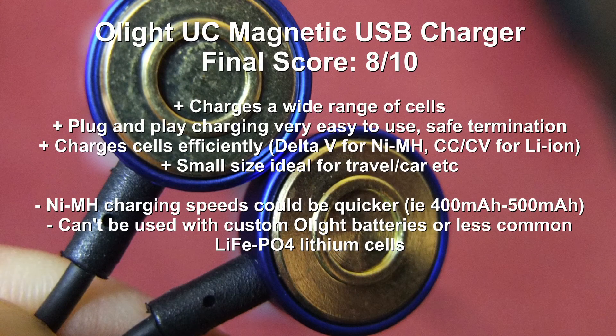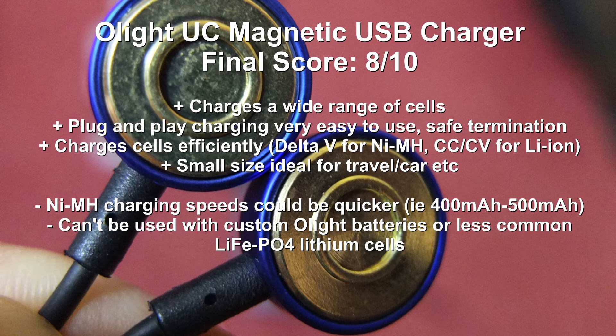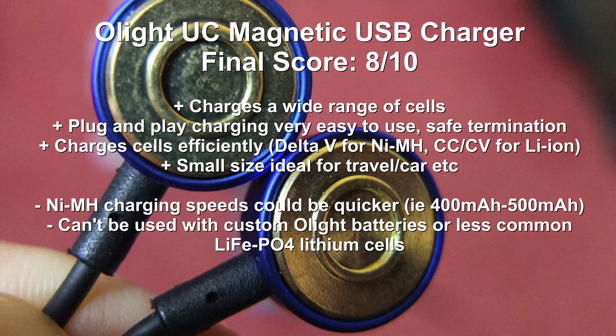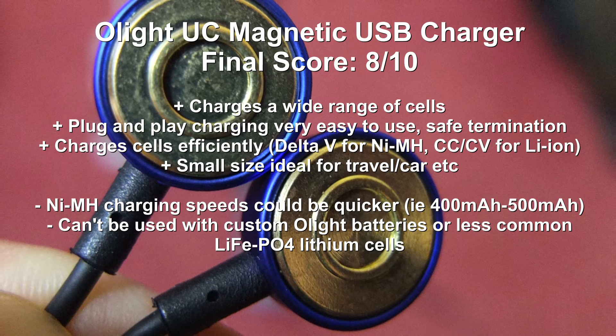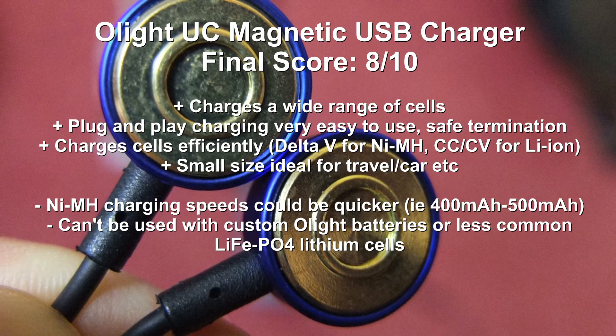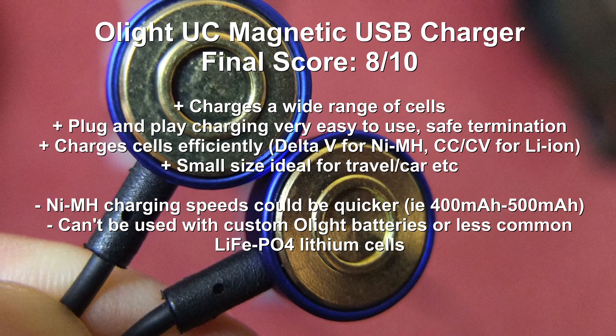Wrapping up with a quick summary on the Olight Magnetic USB Charger — mostly I like this and think it's a very good idea. A couple of disadvantages: I would have increased the NiMH charging speed a bit, possibly up to around 400 milliamps or slightly higher — that would make it quicker for higher capacity AAs. You also can't use it with the custom Olight batteries or lithium iron phosphate cells, but that's not really a huge issue.